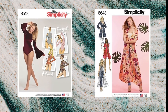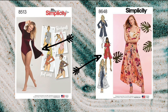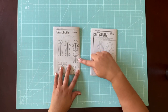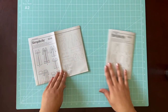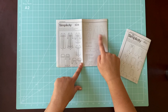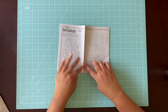I'm going to be using two different patterns. I'm using Simplicity 8513, taking those beautiful bell sleeves and slapping those onto Simplicity 8648, View B. We're going to grab pattern pieces 1, 2, 4, 5, 7, and 8 from 8648, and just the sleeves — pattern piece number 12 — from the 8513.